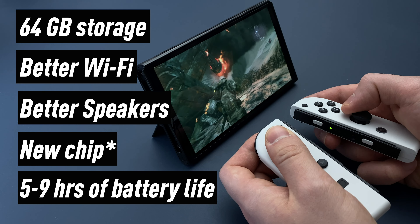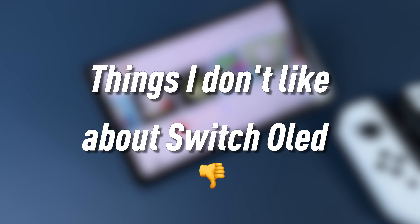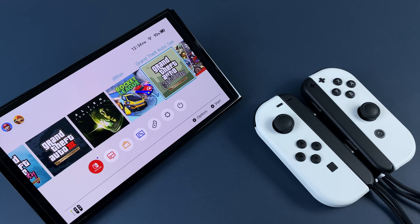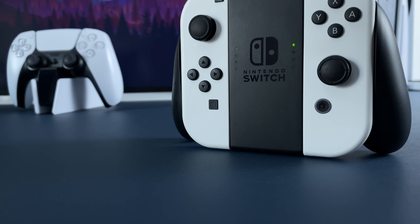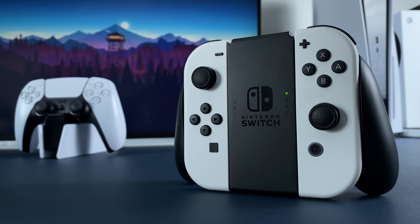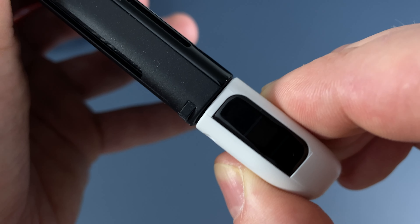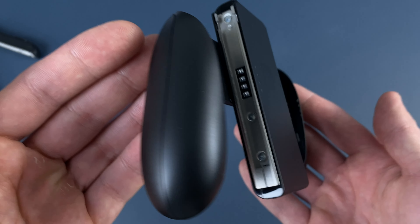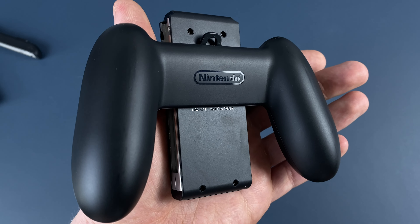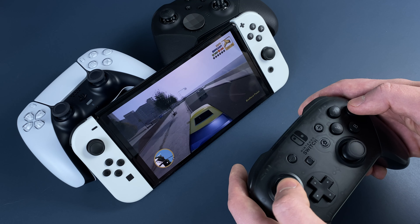The performance is still the same as other Switches, but we'll talk about it later. Now I want to mention things that I don't like about this console. First, Joy-Cons — Nintendo doesn't want to admit the drift issue, maybe because they want to avoid lawsuits or something else. These are the same Joy-Cons; they still drift and wiggle, and the console still doesn't feel solid enough because of it. Of course the same Joy-Con grip doesn't add much comfort and doesn't allow you to charge the Joy-Cons. So I personally just use the Nintendo Pro Controller, Xbox, or PS5 controller with my Switch.